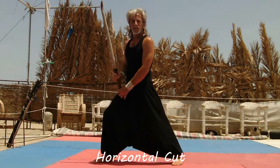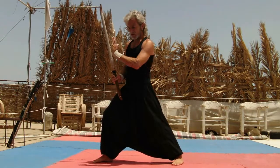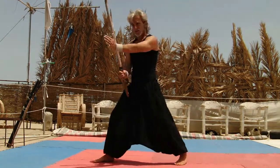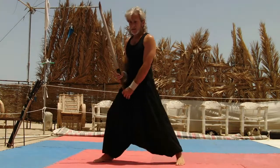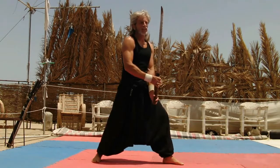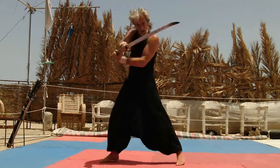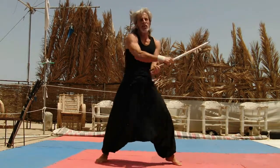Horizontal cut. You face your opponent, your center line, your power center. Always stay connected with your sword and the cut. Lift your body slightly and turn your hips to bring your body weight into the cut. Remember, you do not cut thin air. You strike with full spirit to cut a man in pieces.